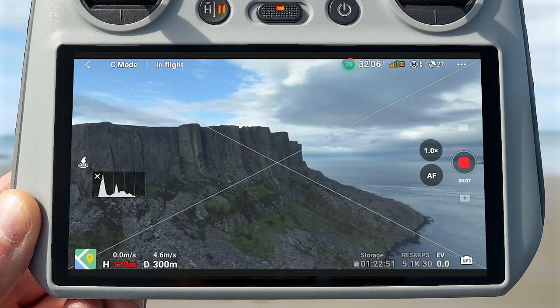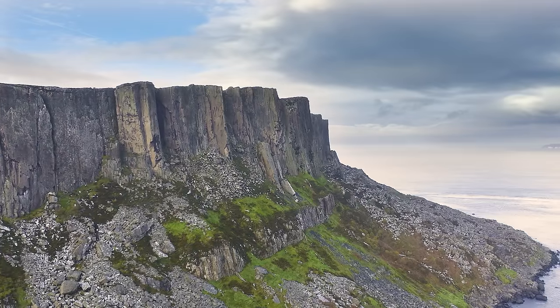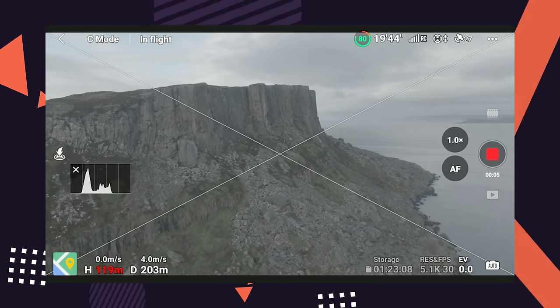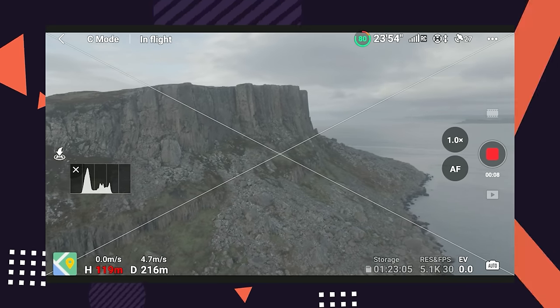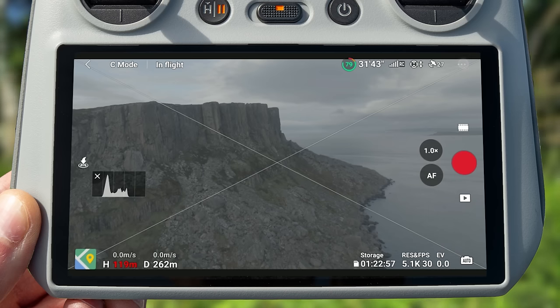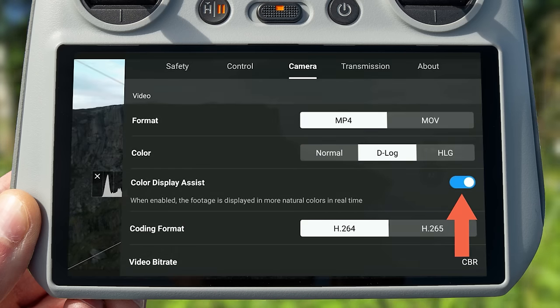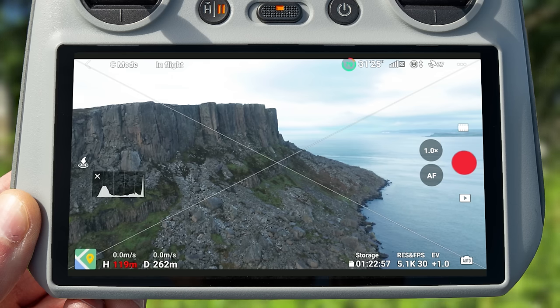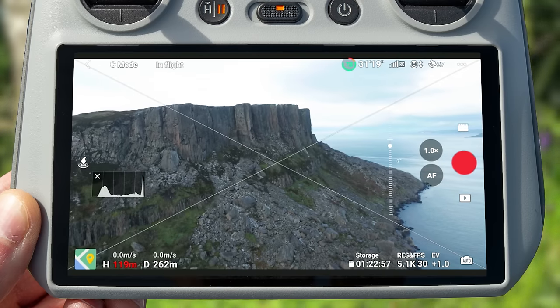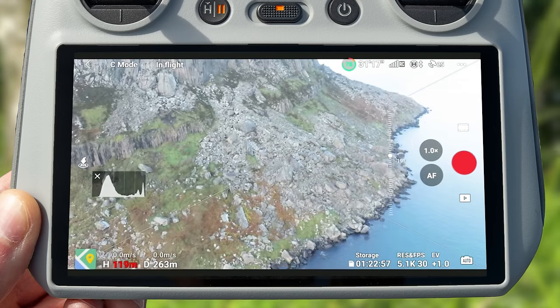The last color profile, HLG, tries to split the difference — it still requires color grading but not as much as D-Log. When recording in D-Log everything will look very desaturated and flat, making it hard to expose correctly. With the Mavic 3 Classic, you can turn on an option called 'color display assist for D-Log' in settings, which adds a quick color grade to the live preview on the controller to help you see how the footage could look after grading — this only affects the preview, not the saved clips.